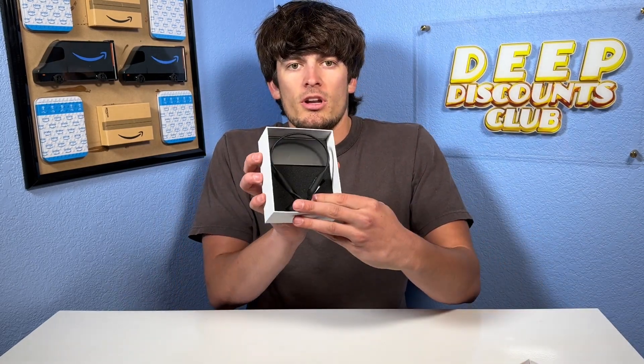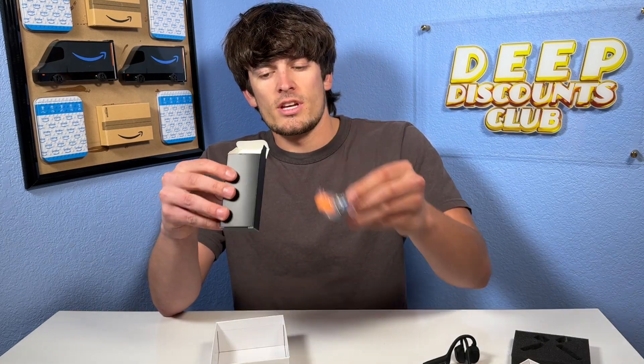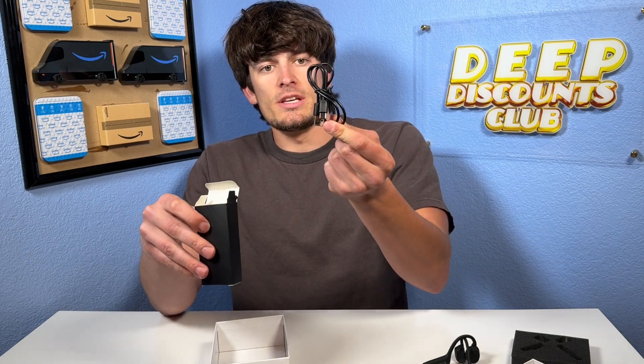So as we open it up, the headphones are right here on top. Looks like there are some ear protectors in there as well, and then we've got the USB-C to USB cable.